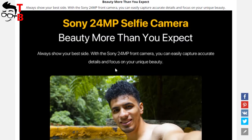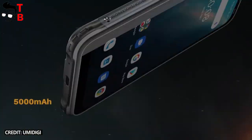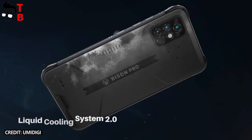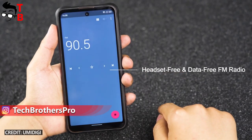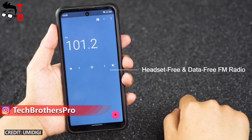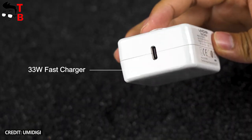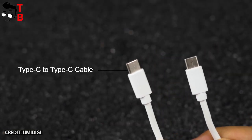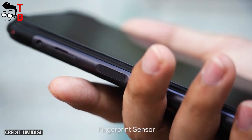UMDG Bison Pro has the same display size and dimensions as UMDG Bison, so it is equipped with the same battery – 5000mAh. UMDG Bison GT is bigger, so it has a larger battery – 5150mAh. However, the difference is not significant. The main advantage of Bison GT is not battery capacity but its 33W fast charging support, while UMDG Bison and Bison Pro have only 18W fast charging.